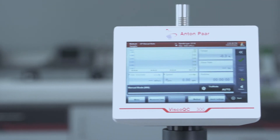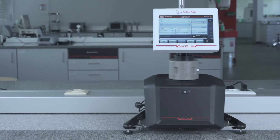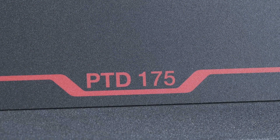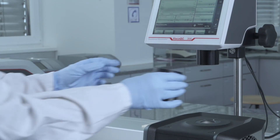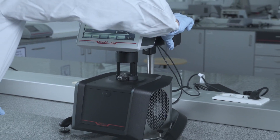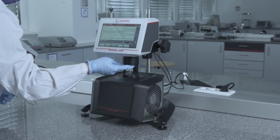Visco QC 300 is also expandable with a unique air counter-cooled Peltier temperature device, PTD 80 or PTD 175. A Peltier temperature device provides the fastest and most accurate sample temperature control. Installed in two seconds, the temperature devices are easily controlled by Visco QC and even start the measurement automatically as soon as the sample itself has reached the set temperature.